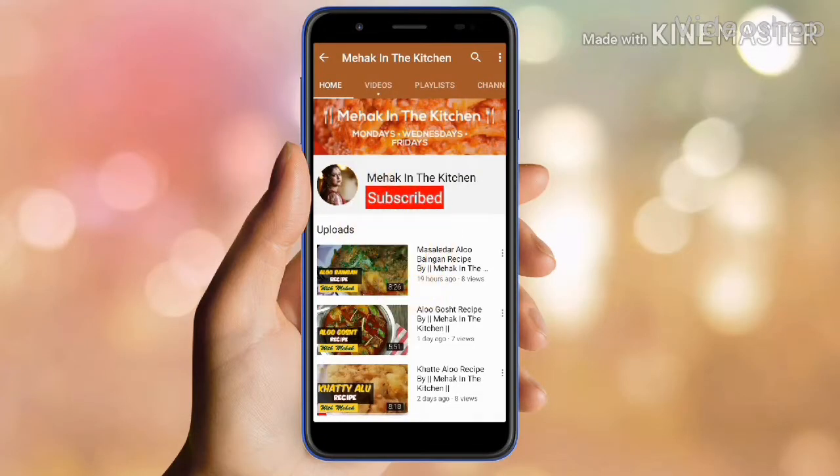Please subscribe to my channel Meha Ginda Kitchen and press the bell icon for more latest videos.